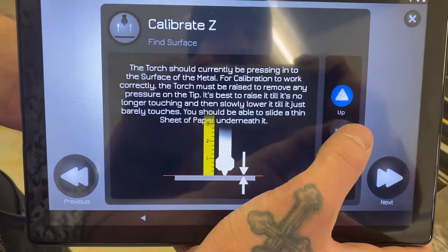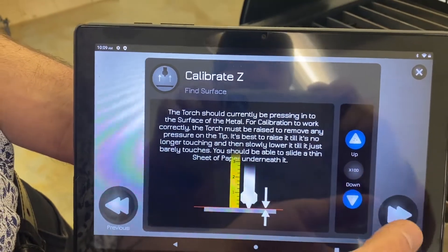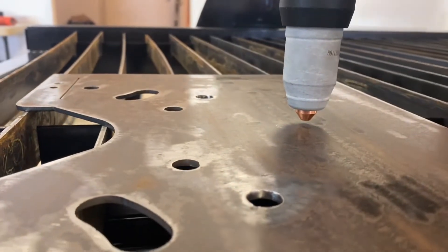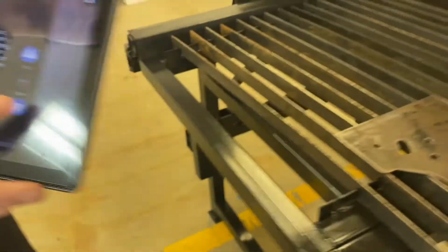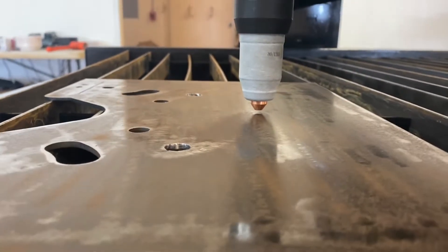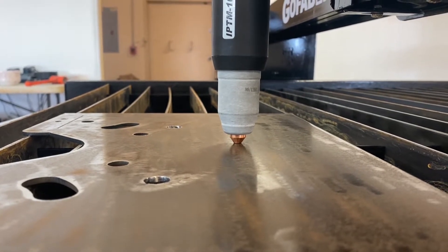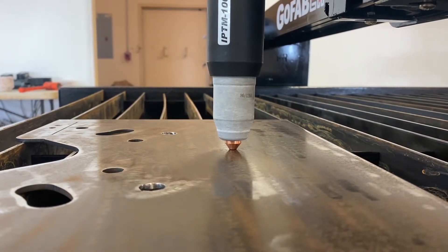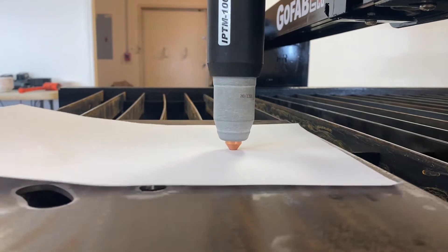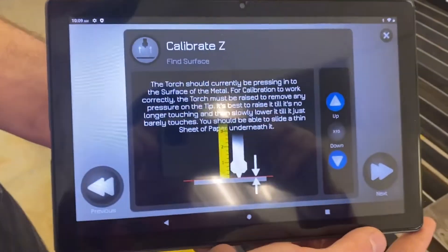Now we're going to switch to 100 and go down until it starts getting close. Now switch to times 10 and keep going down until it just barely touches the metal. Press up one and let's take a piece of paper and see if it slides underneath. That's what we want.